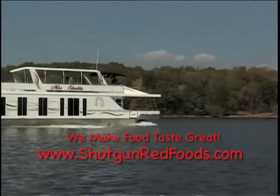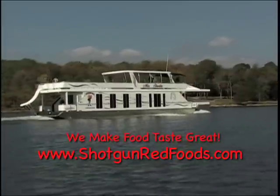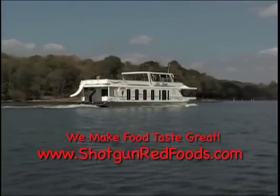Thanks for watching Cooking with Shotgun Red. If you enjoy our recipes, become a subscriber to our cooking channel and you'll be the first to know when a new recipe is posted. We'll see you next time, and don't forget to hit the subscribe button below. This is Shotgun Red — thanks a lot.